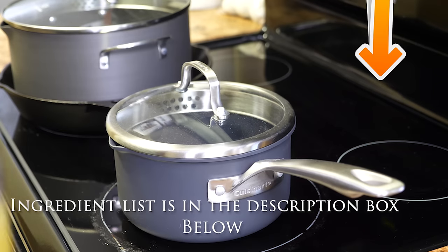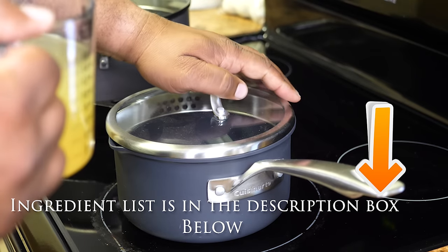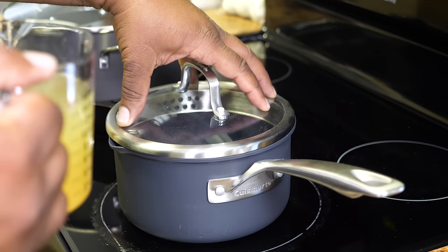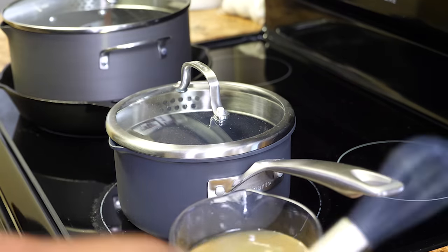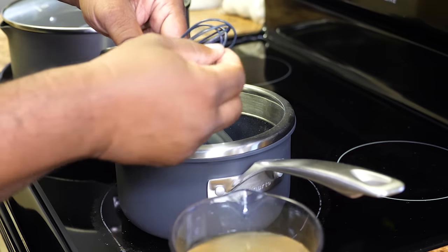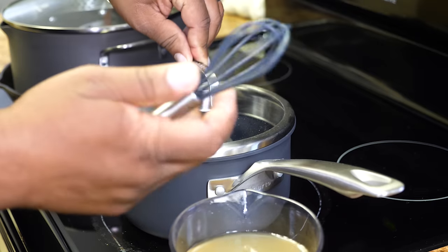The first thing we're going to do is pour in our chicken broth, heavy cream, then add our water into this saucepan. Then we're going to add our butter, season it, and then whisk it. We're using a whisk with a rubber coating — you want to use rubber so you don't tear up your pan.